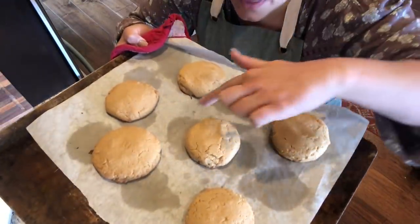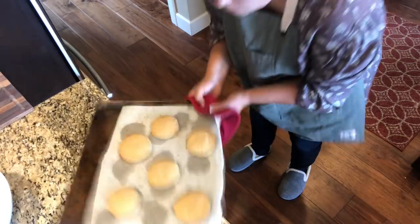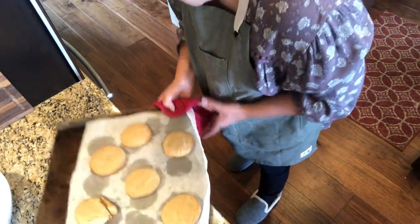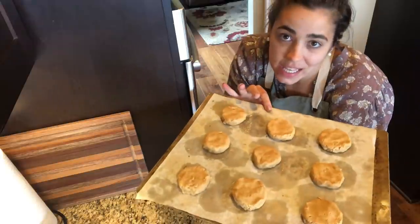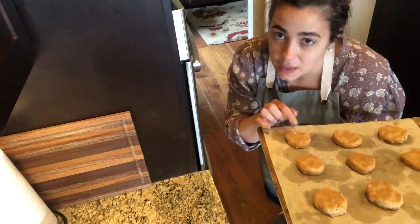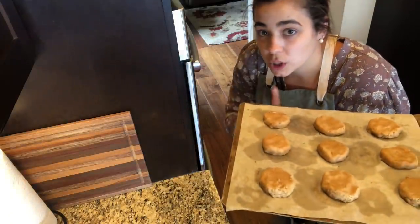These are perfectly done — just browned around the outside but still very soft inside. That was exactly 10 minutes in the oven. For the second batch going in, make sure your cookie sheet cools down completely. If the cookie sheet is hot when you put cookies on it, the bottoms will cook too fast and you'll end up with dry cookies. So always use a completely cooled cookie sheet.